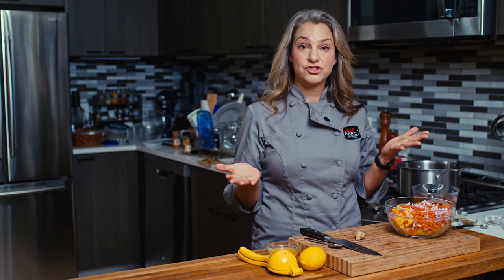Hi, I'm Abby. Welcome to my New York City kitchen where today I'm making vegan butternut squash soup.